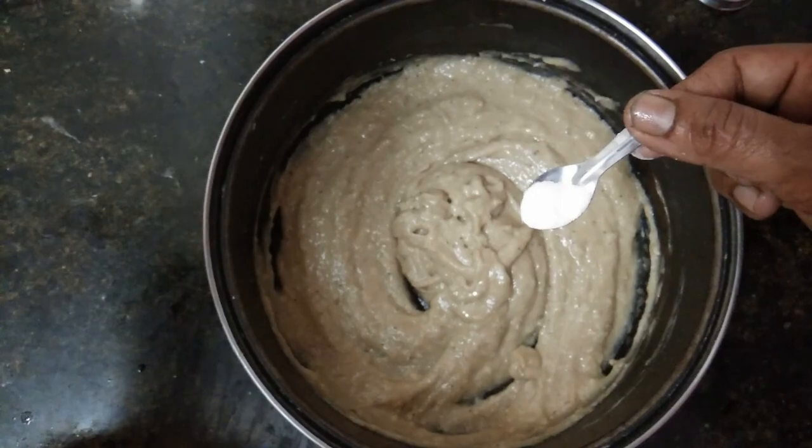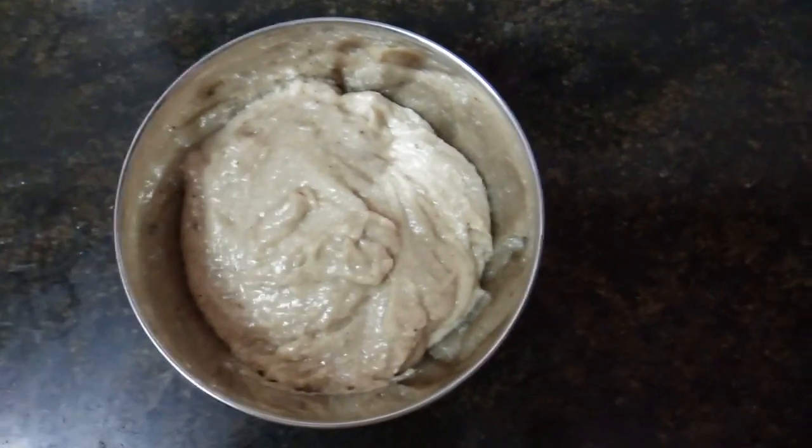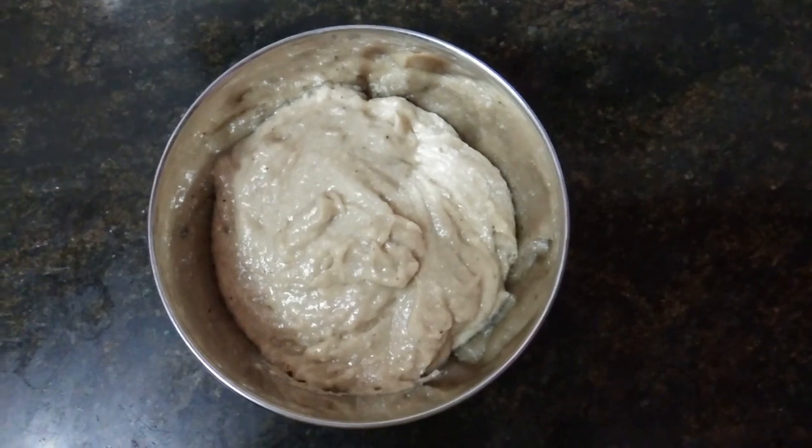Mix it well. Let's mix it well. Set to a medium-high flame.